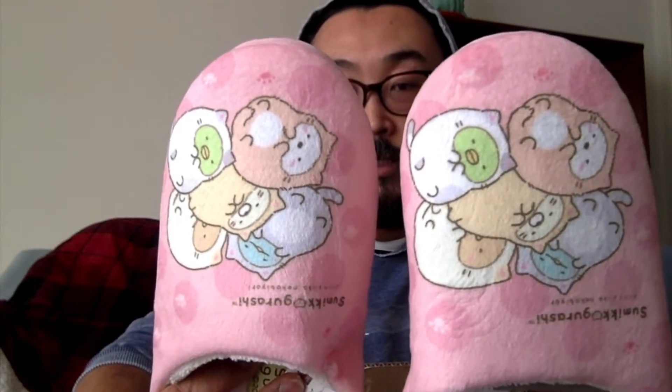Alright, let me tear into these right now. First of all, it says size is 'ladies free size,' which means you have to be a little leprechaun to wear them — but that's okay. I'll just put my little feet in there and it'll keep them nice and toasty. Look how cute this is, I love this!